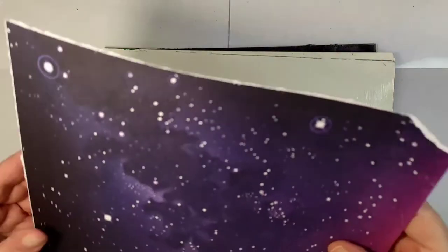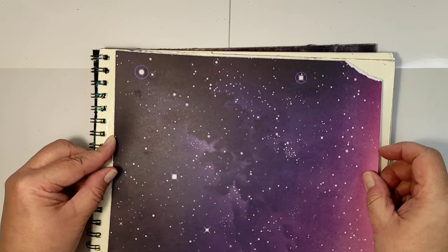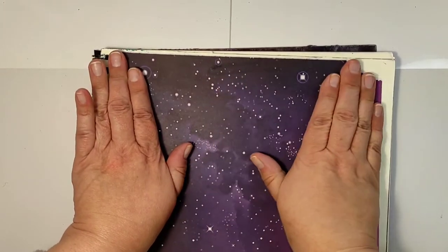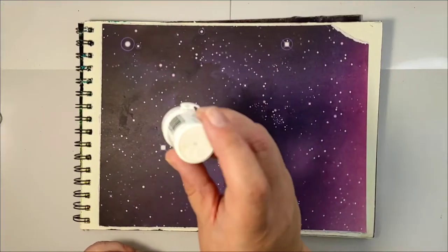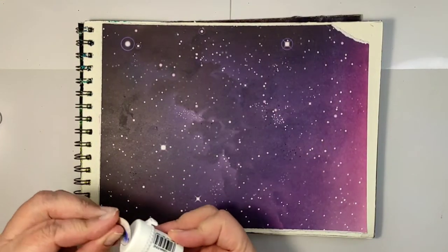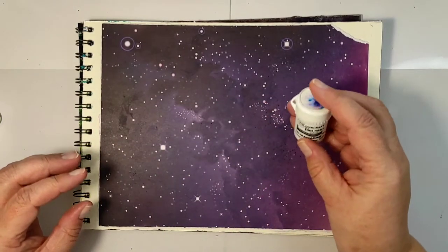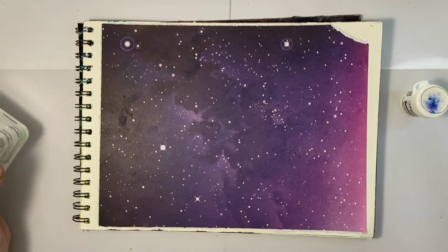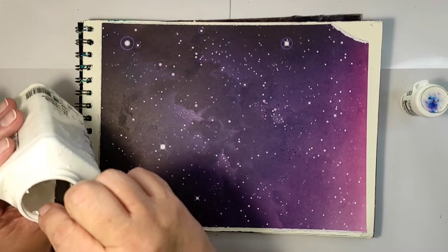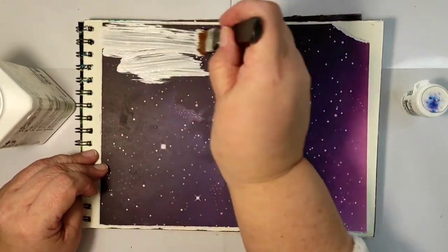I chose a slightly purple-blue one with stars and tore it down to be slightly smaller than my art journal page. Just when gluing it down, I noticed I had torn out the corner of the paper, but I decided to leave it — it's an art journal page, so let's see what it adds.